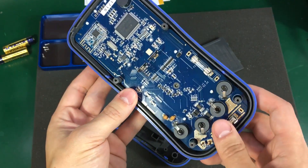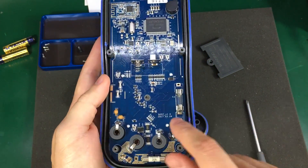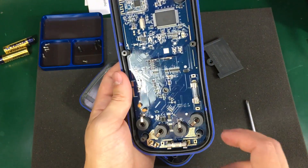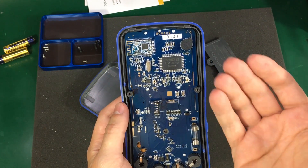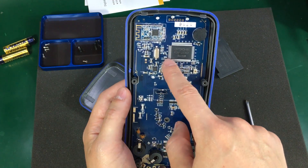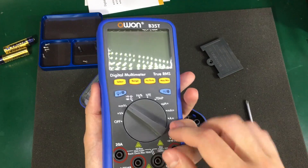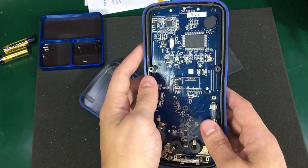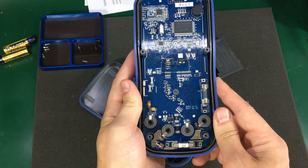Usually you get stuff from eBay and it's a one-year-old revision. But in this case I'm pretty happy with what I got. I don't think it's worth taking off the board — we won't find anything on the other side, just the LCD. I believe the controller is integrated inside this multimeter ASIC. On the other side we will just have the contacts for the rotary switch and for the buttons — there's nothing really interesting to see there.